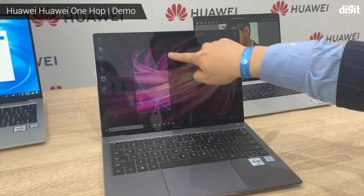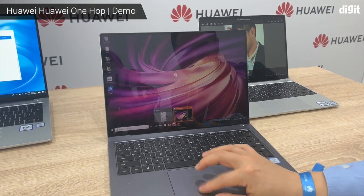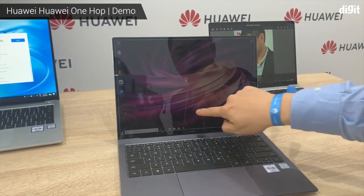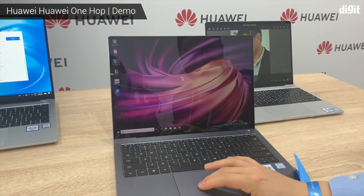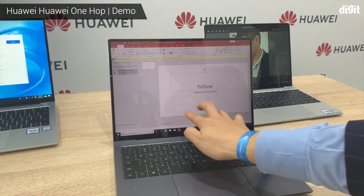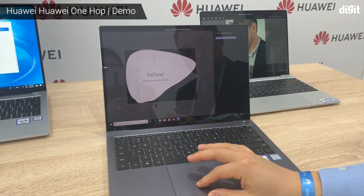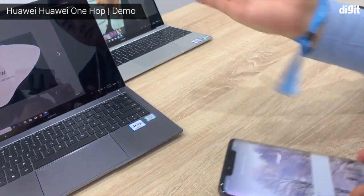You can also take a screenshot in any shape. You can take text from the screenshot as well — save it, copy it, edit it, and send it to your phone or anywhere you like.